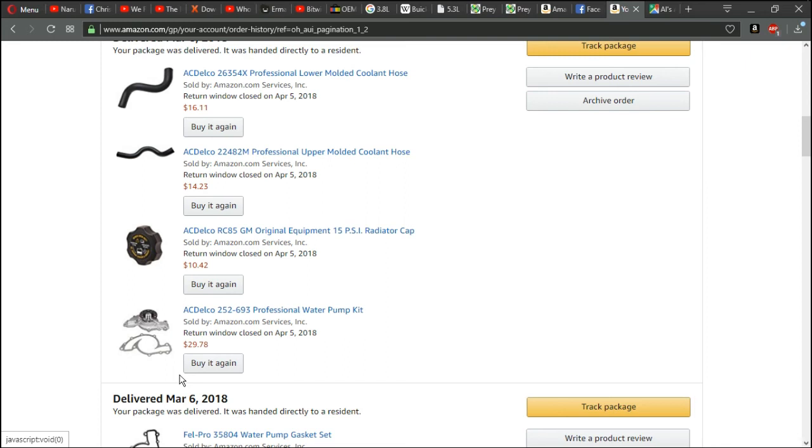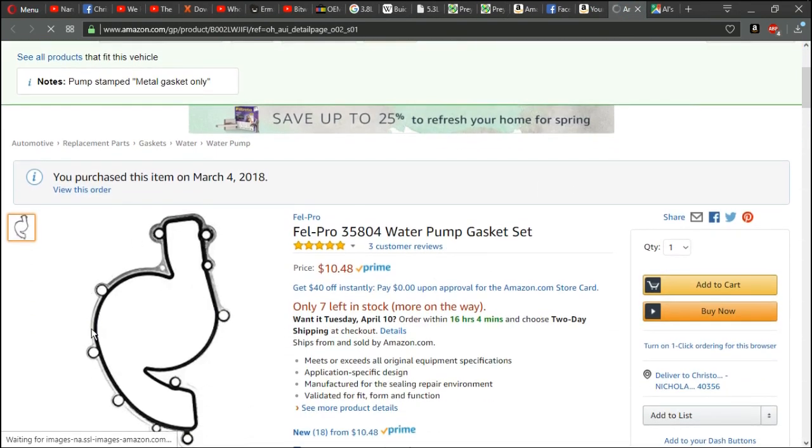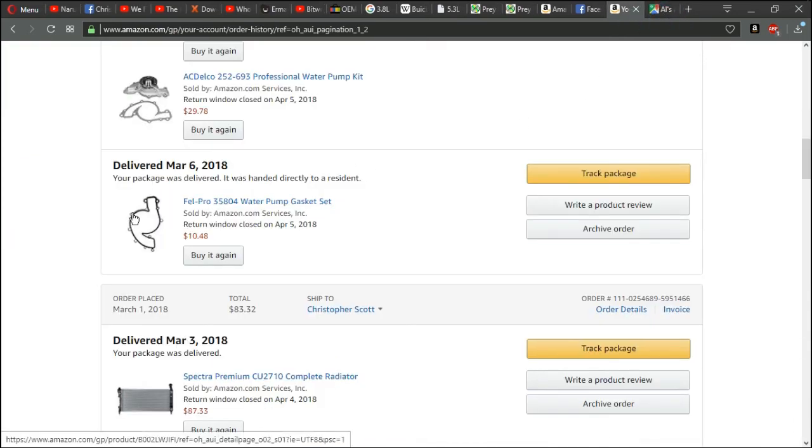The AC Delco professional water pump ran me $29.78. It comes with a paper gasket but I don't really trust the paper gasket. The best I can tell is the radiator got clogged somehow and the water pump kept pushing water through with the thermostat open, building up so much pressure that it literally blew the paper seal out — as you saw earlier, the paper seal was just shot, not even mostly there. That's why I also bought a Felpro gasket — the outside is metal so it won't blow out, and the inside is rubber for a perfect seal all the way around.